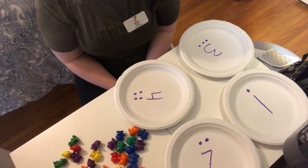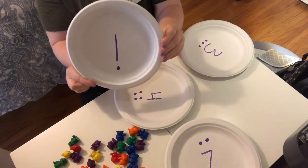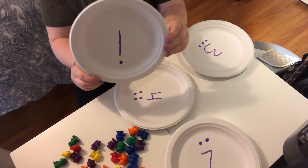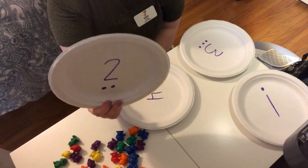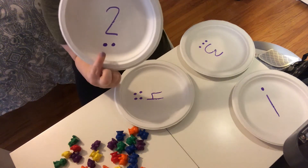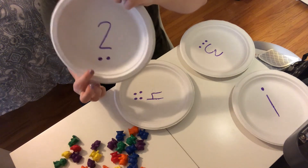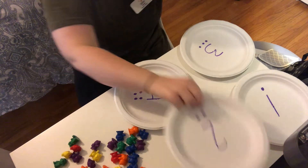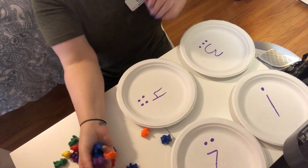Anything you can find around your house. I have paper plates, but you can also write numbers on paper. I also added dots so that if they don't know what number it is, they can count the dots at the bottom. We are going to take some of our counting bears and put the correct amount on each plate.